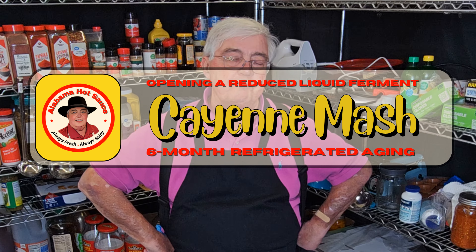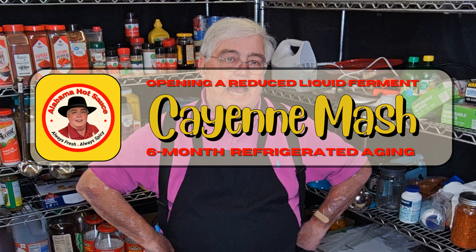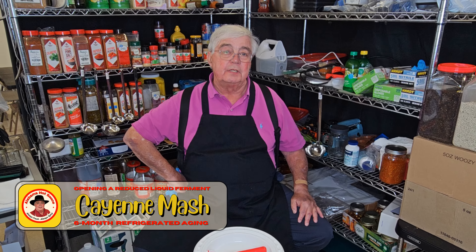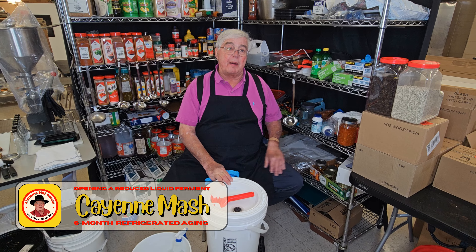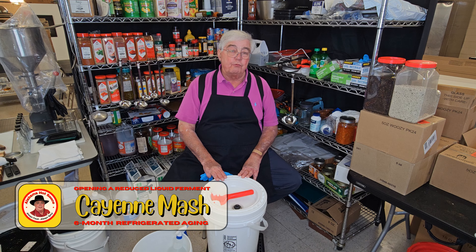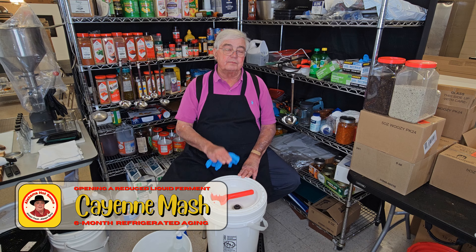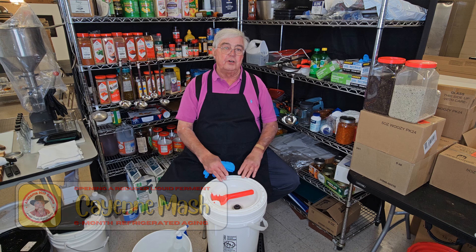Today we're going to do something pretty interesting. I have made previous videos showing where I came up with a new method for reducing salt and reducing fluid in my ferments over the fermenting time. Today, live for the first time, I'm going to open one that has gone through that fermenting process but has been sitting for months in the cooling refrigerator. Let's go — we're going to see if my new process works, good or bad.